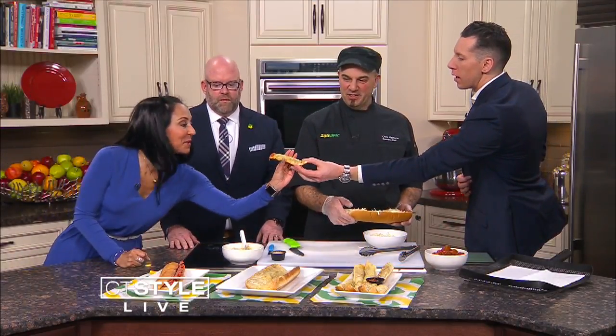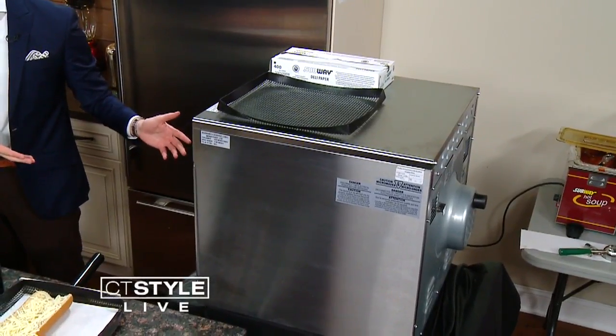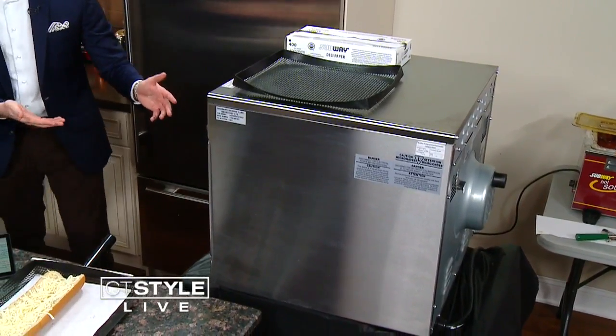Don't mind if I do — I'm going to get right after it. You dipped it for me too. Lucky me. So this is where it gets interesting, because you guys not only brought the sandwiches and all the goodies, you brought a real Subway oven. That's correct. Like, this is insane. I don't think this has ever happened — we don't usually travel with it, but you've got to bring the magic with you.